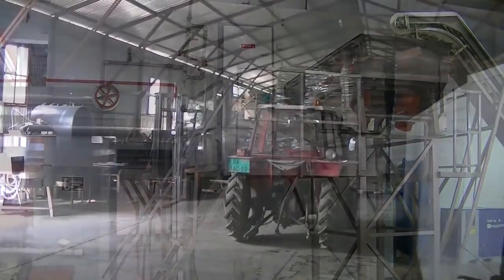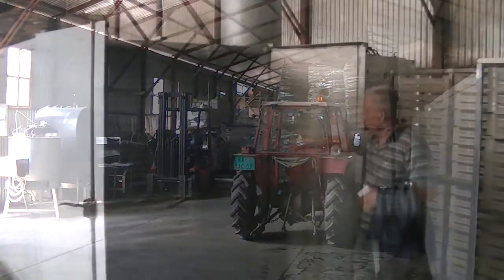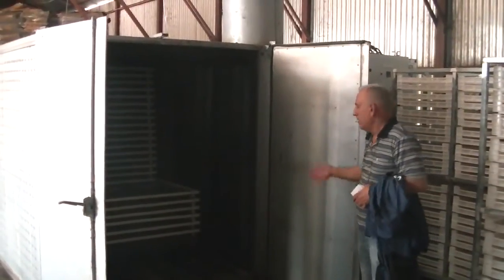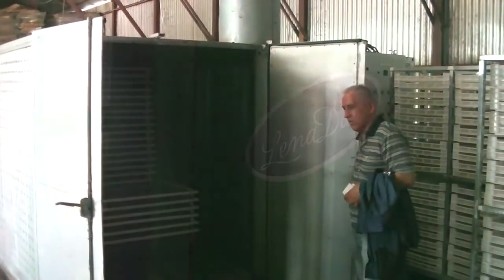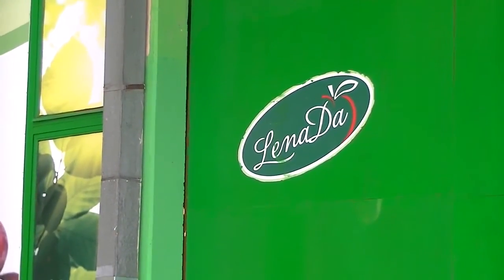Kako sam izgleda osušeno? Šlijeve gura sa unutra vaš snažni ventilatorite. Automatika ovakva. Gura to unutra i suši šlijeve te šlijeve. Hvala. (Translation: How does it look dried? The blades push from inside, your powerful fans. Automation like this. Pushes it inside and dries the blades. Thank you.)